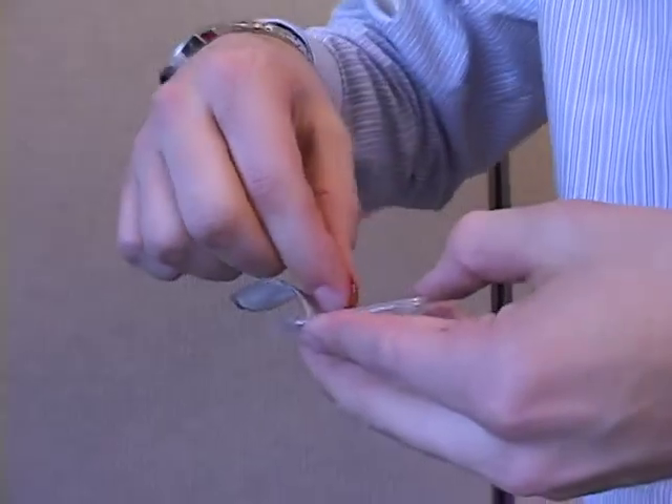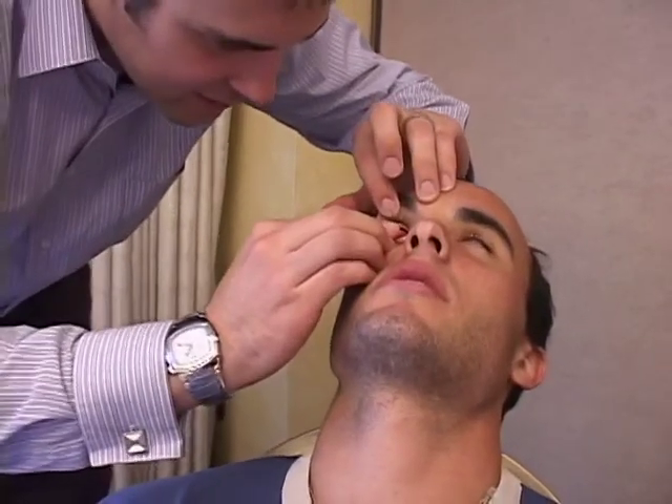When you first put it in, if you've never worn a contact lens before, you kind of go — when you first put it in, there's something there you can kind of tell. I'm going to hold your upper eyelid, okay? Hold it up, just look down. Three, two, one. I'm going to do that. That's too scary, yo.